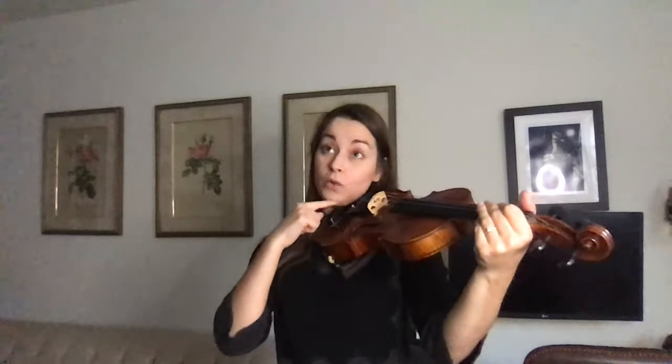Now you're going to bring your chin down onto the chin rest. If you notice, I didn't put my chin down just straight on — I kind of tilted it onto my left cheek, almost like a pillow. And now, holding the violin on my chin rest and between my shoulder rest and my chin, I feel this nice and secure.